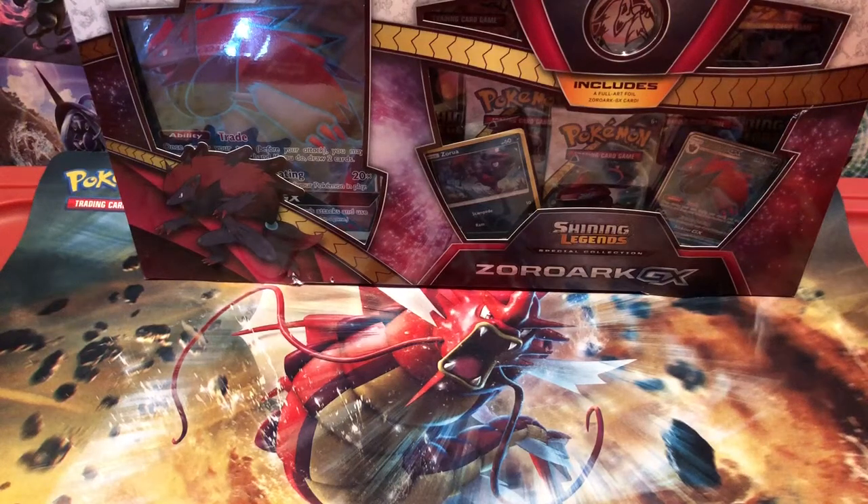Hey guys, it's SheepishMareep, and today we're opening up a Zoroark GX box.